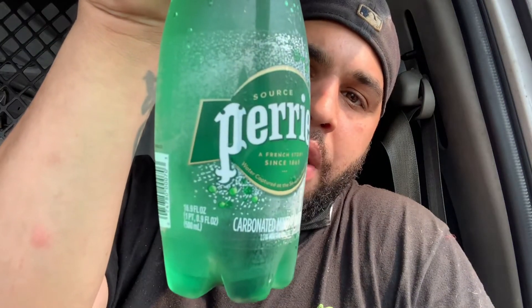Alright guys, so I'm going to give you my review of Roy Rogers. The sandwich was a bit salty. The mac and cheese was a little bit soupy. And the fries were good — I love the fries, the fries were amazing. I wish I could have gotten some sauce, but I forgot it. But the fries were amazing. And I'm washing it down with a nice cold Perrier.